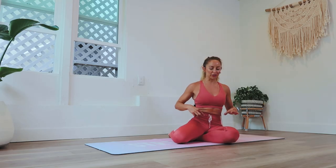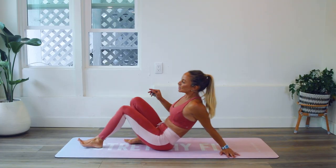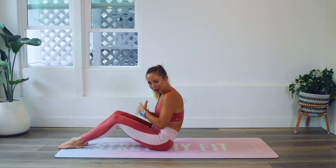Hi girls and welcome back to the 100 Rep Six Pack Abs. I am Action Jaclyn and we are on day eight. Look at us go. We are going to be doing the banana split today and this one's really fun because it is a classic Pilates move called the Pilates 100. It is designed to get deep into your lower core so you can look forward to really activating the deepest, lowest part of your core for a nice flat, tight, strong core today.